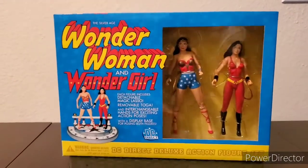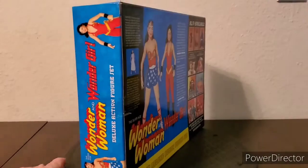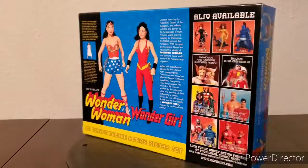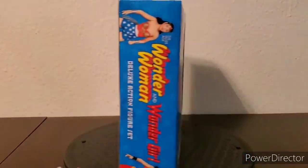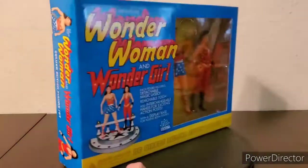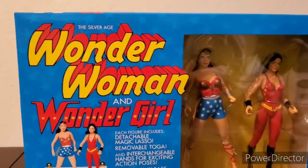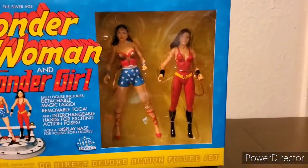I'm going to go over six different categories to preview this. The first category is design, which covers the concept, the look, and the points of articulations. For the concept, it's fairly simple — these figures are based on the Silver Age look, and as far as the way they look, they do look great.